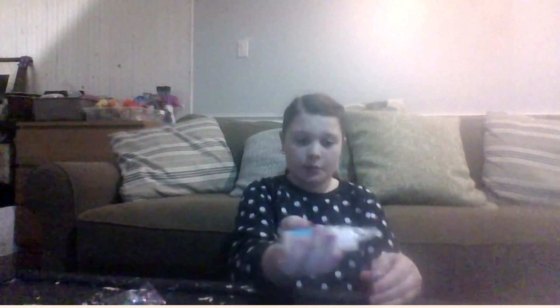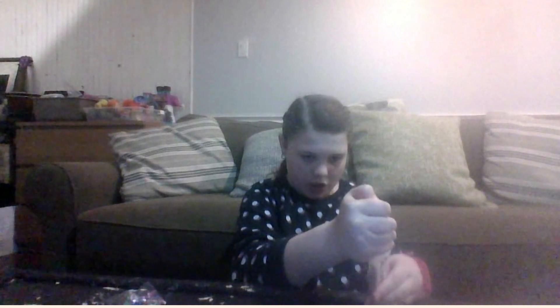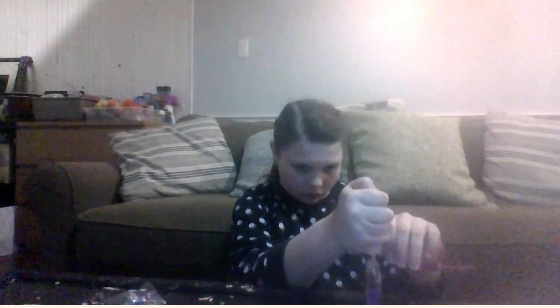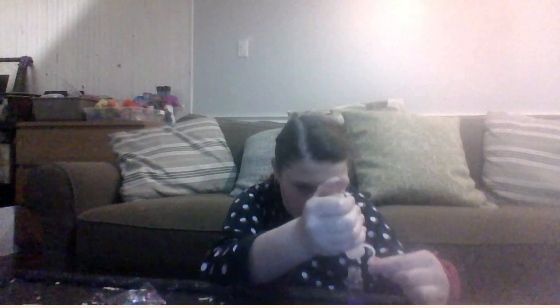Now we're going to be putting the lip gloss in. I'm going to be putting a pretty good amount. It actually comes with a lot of lip gloss, so don't worry, you can put in as much as you want.